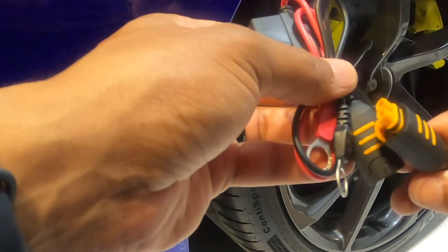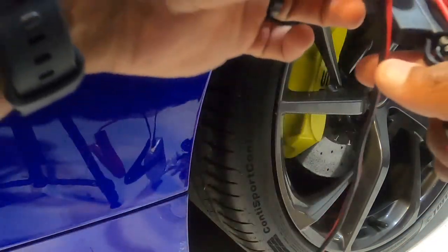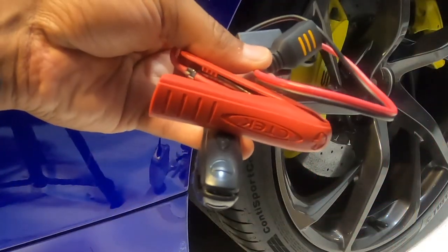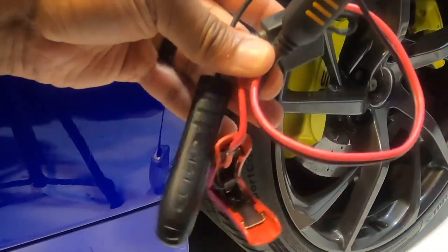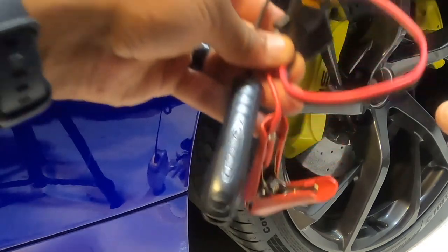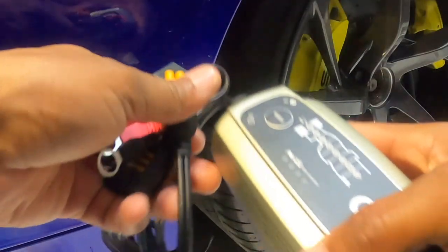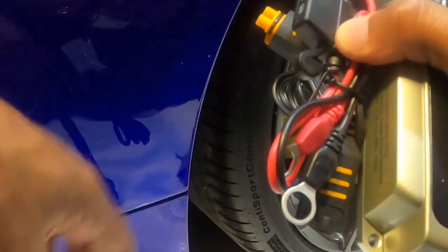There is also this additional hookup if you prefer to charge your battery by hooking directly onto the leads of the battery. We won't use that for this video. We'll grab the charger and the connector piece and get started with the installation.